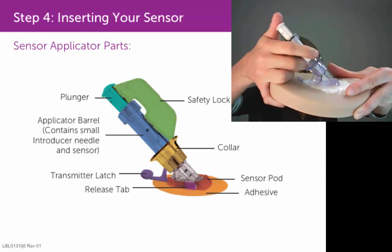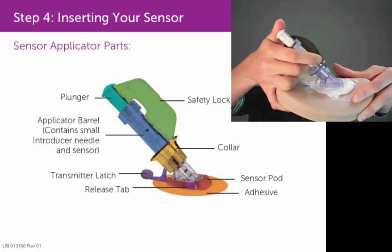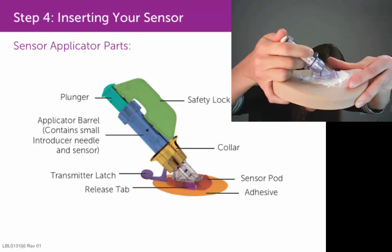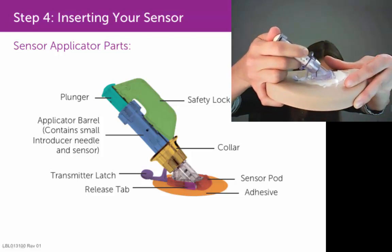Keep your fingers above the collar, your thumb on top of the plunger, pinch up on your skin in front of that sensor pod, and then press down on that plunger with your thumb until you hear two clicks. That will insert the needle into your skin.